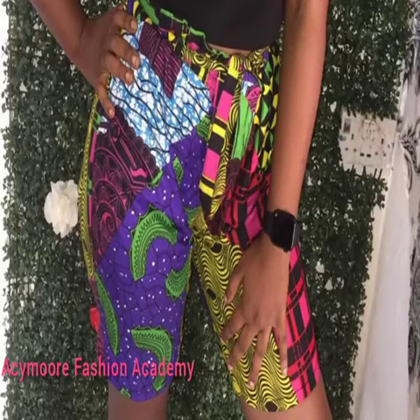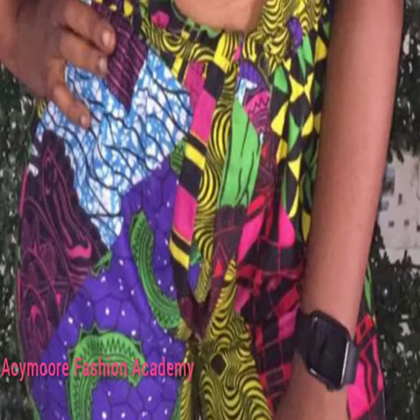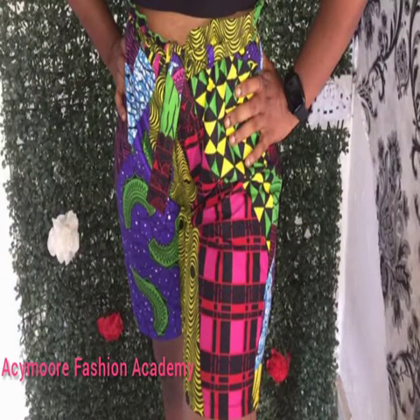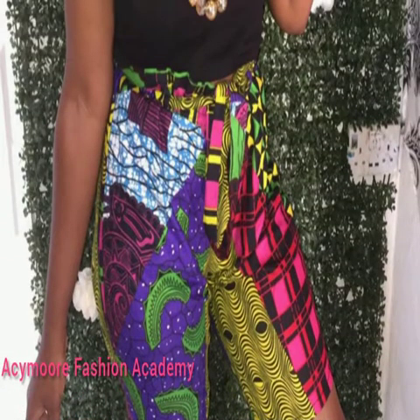Hi guys, welcome back to my channel. In today's video I'll be showing you how to sew this beautiful shirt. In our previous video I showed you how to cut it, and in today's video I'll be showing you how to go about the sewing.